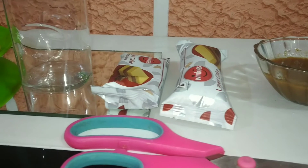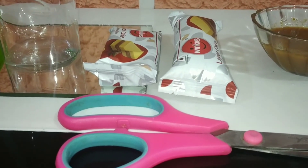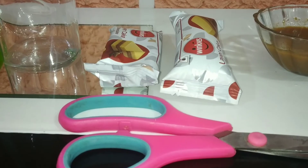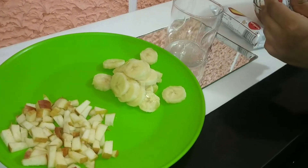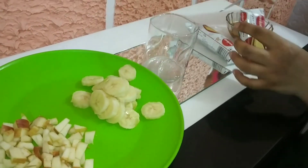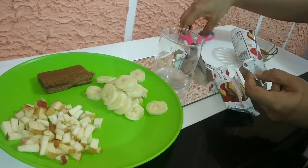Now I will cut the cakes into small pieces so that I can easily put them in the glass and arrange the layers nicely.